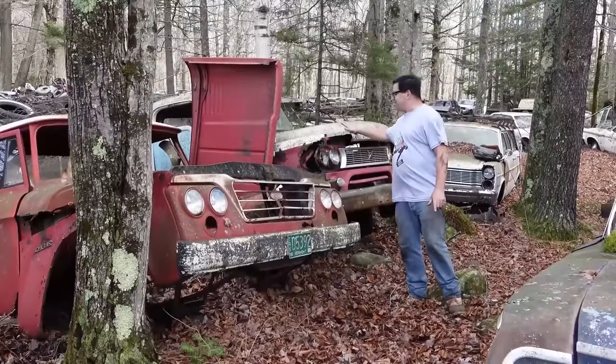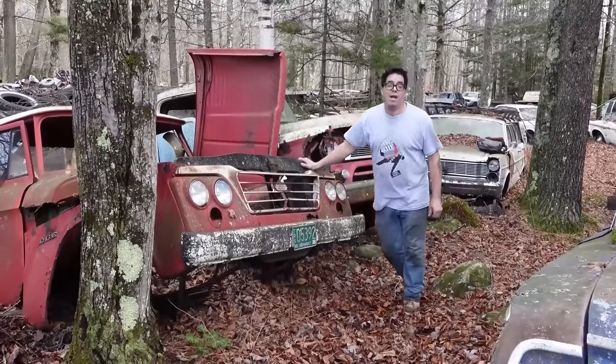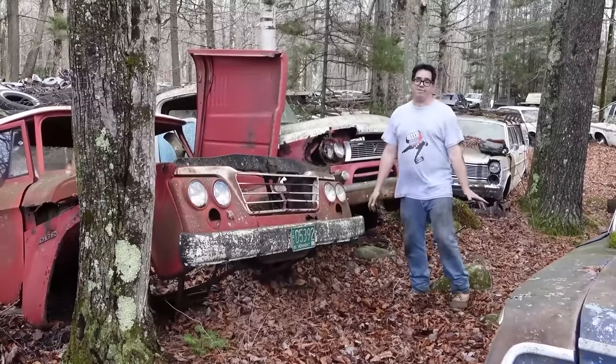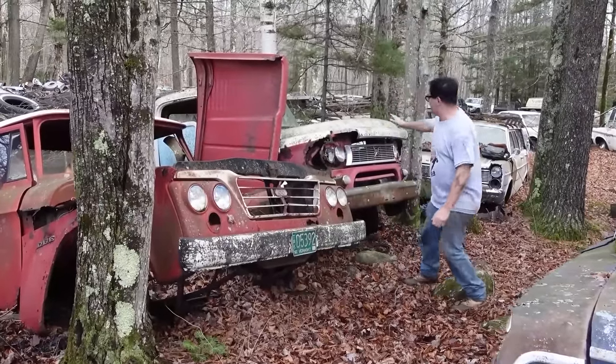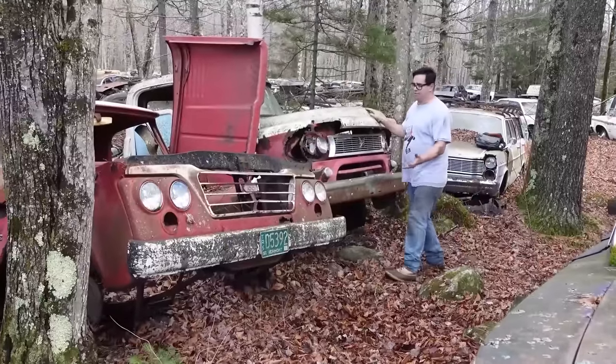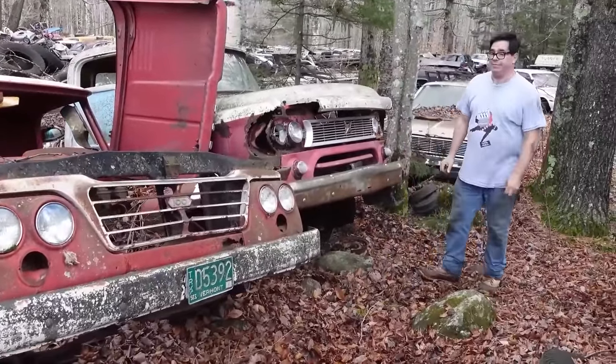This is a 1960 Dodge D100. This is a 1961 Dodge D100 — similar but so very different. We all know that this family of Dodge truck goes back into the 1950s. They're similar in the sense that they have quad headlights and a front bumper, but that's really where it all ends.